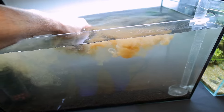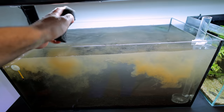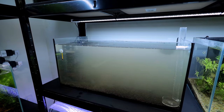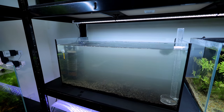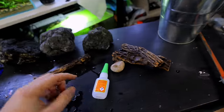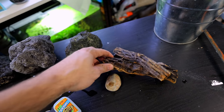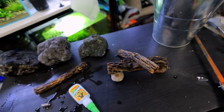I want to add some beneficial bacteria to get everything boosted — I don't think the aqua soil alone will be enough. The second thing I want to do is seed this filter. I'll take out one of the sponges from the hang-on-back filter on the established tank — it's pretty grimy — and squeeze it completely into the new tank. That's going to help no end. Now whilst the water clears, let me get these wooden pieces stuck down to some rocks with cyanoacrylate glue.